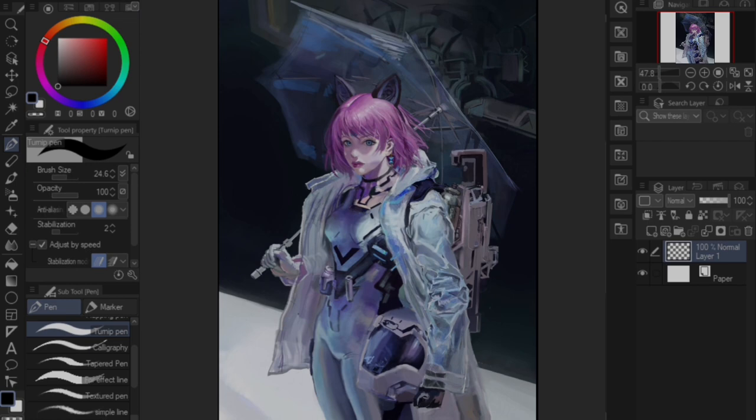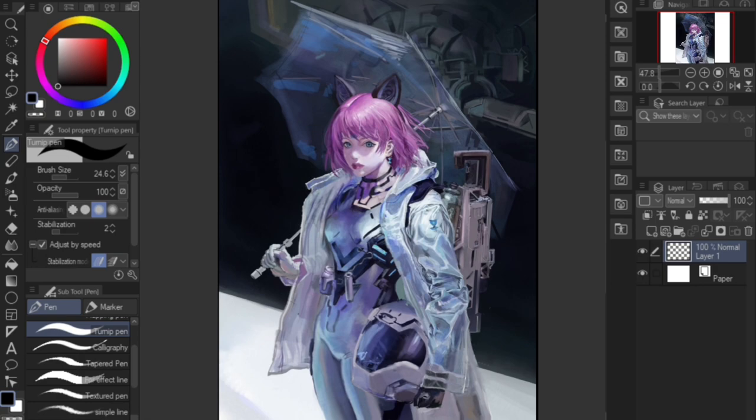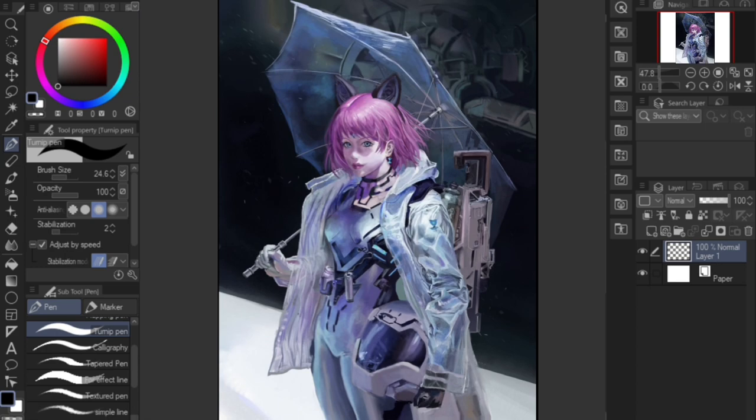My mentality is to have somewhat of a finished product every step, making sure no part of the image falls behind. I know some people can't work that way, but it really is a time-saving and effective way to work. Painting the gun and the Death Star thing in the back was a pain, but I think it was worth the practice. Finally, I slightly blurred the background, added white dust and motion blur, and added final touch-ups.